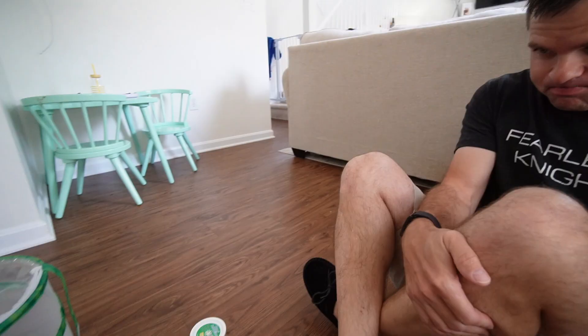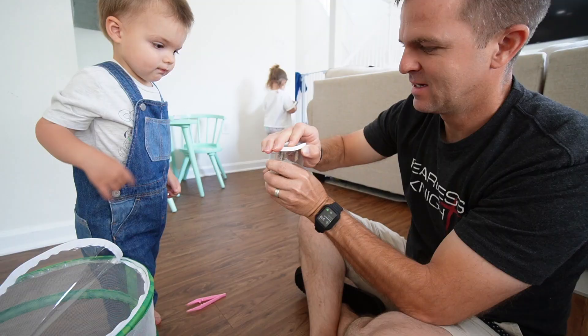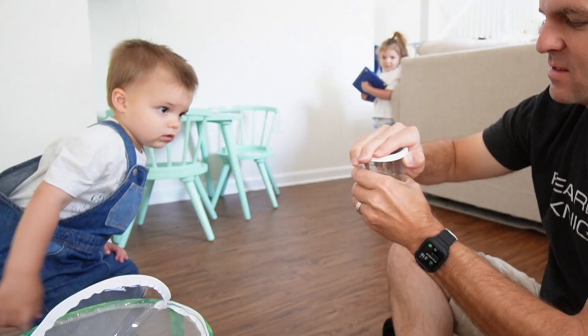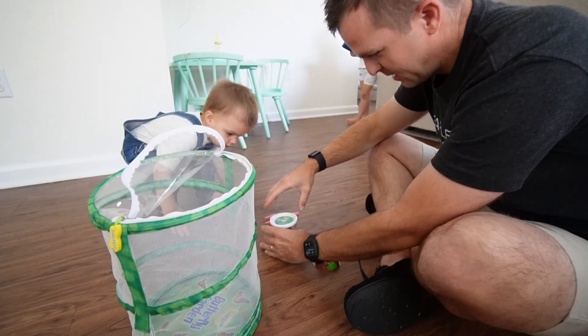A little later, the painting session was a blast. Now we move on to the caterpillars — all of them have officially formed chrysalises, so it's time to transfer them into their butterfly house. Riley helps keep the house open while we carefully move the chrysalises. Jackson watches with interest as we prepare to transfer them to the little pretend log inside their house.